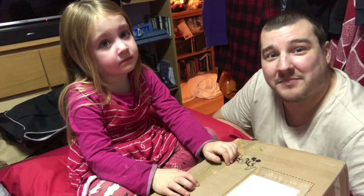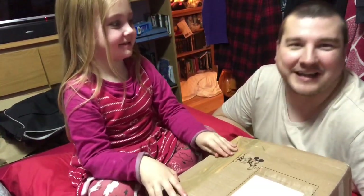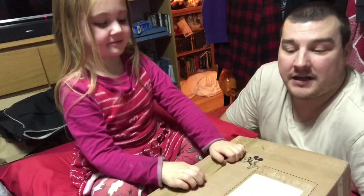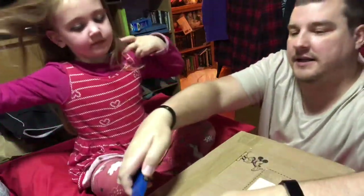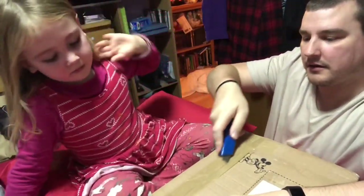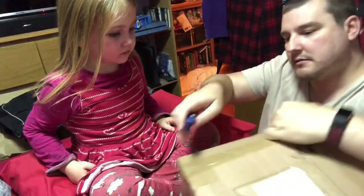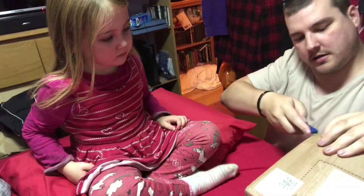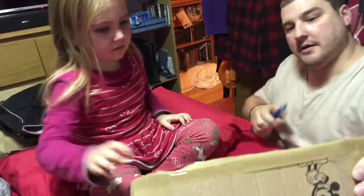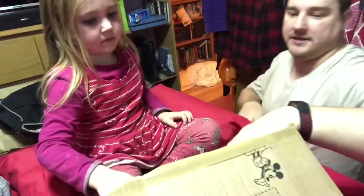Hi, this is Simon from Fingers on Plastic. My friend Dave has sent a little package for us to look at, so watch your fingers for a little second. It's got something you can colour in on the inside - look how cool is that!